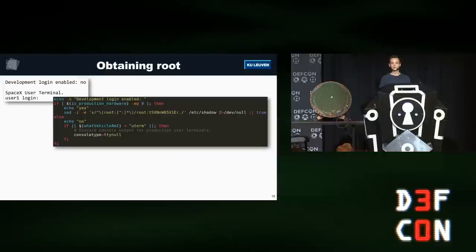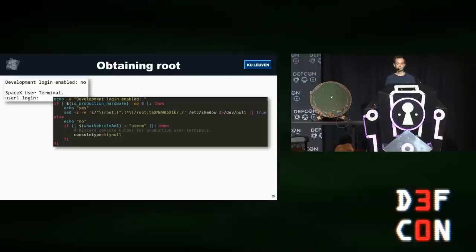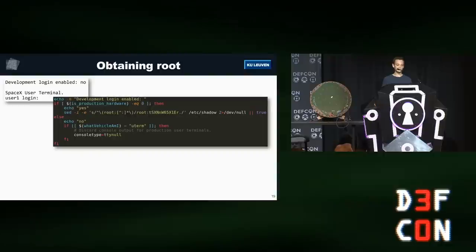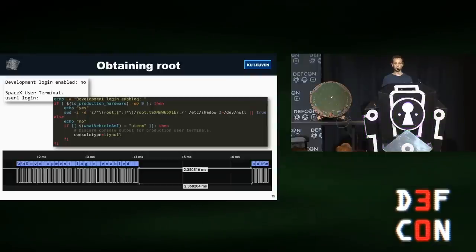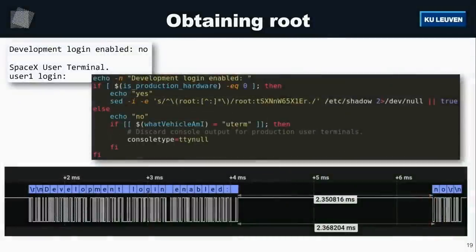With the firmware, we could analyze the login prompt. It's a simple shell script that prints 'development login enabled,' checks if it's a production or development unit, then either prints 'yes' and sets a password, or prints 'no.' Looking at the logic analyzer trace of the UART output, the dish prints 'development login enabled,' there's a two-millisecond gap, and then it says 'no.' To get in, we need the dish to think it's development hardware and print 'yes.' We achieved this using fault injection.